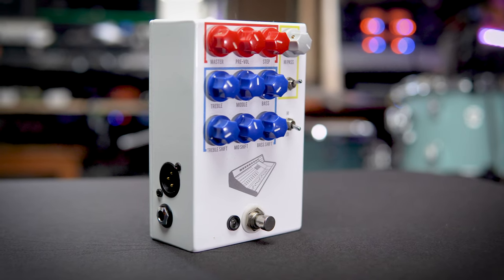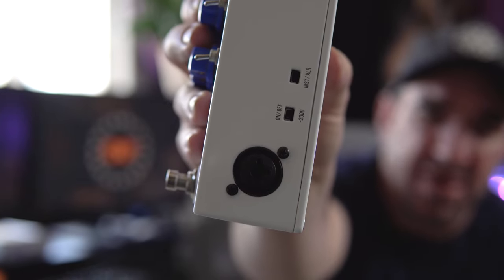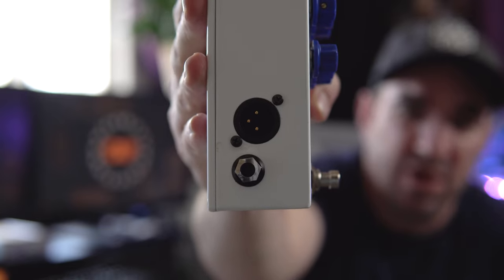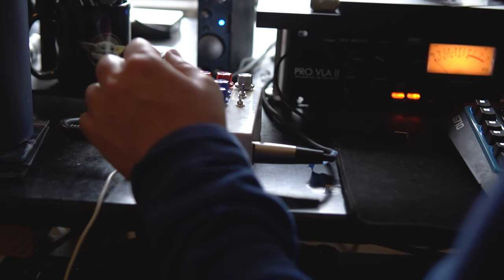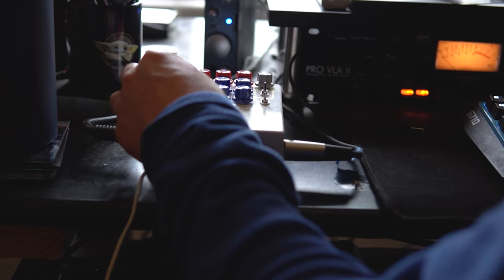Speaking of pedals, next up is the JHS Colorbox V2. I'm using this pedal in a different way — it's actually not with my guitar at all. I'm using it as an outboard EQ and saturation device. The pedal takes both XLR and unbalanced inputs and has an XLR out, so I can use it on virtually any track in my productions. I use it for EQ a lot and sometimes for subtle — or not so subtle — saturation. For 400 bucks it adds some really nice color to my tracks, and when I use just the EQ section it makes a huge difference. My only complaint is that it's not stereo, so JHS, if you make this thing in stereo I will buy that instantly.